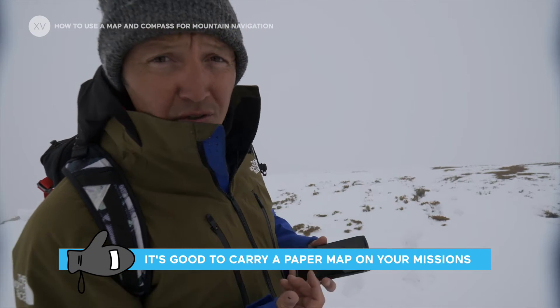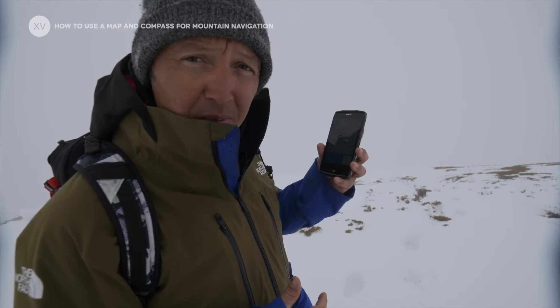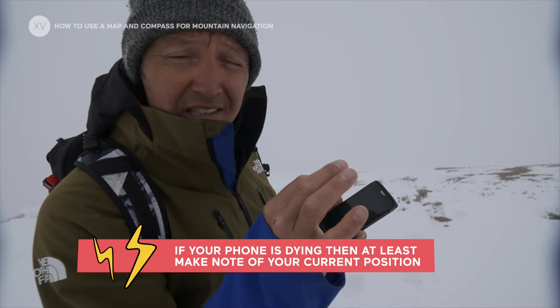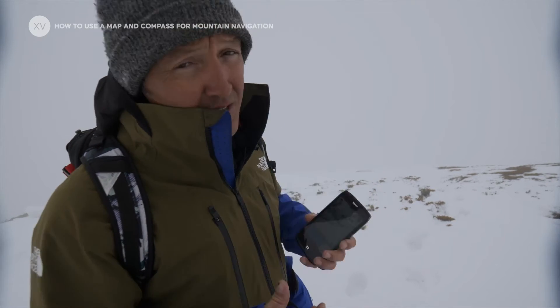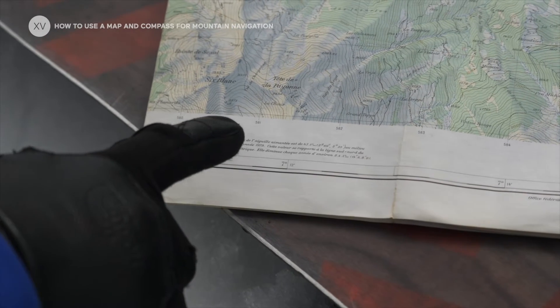If you go on a big mission and you feel your batteries are running out, try to make sure to pinpoint your location first. It's going to tell you the exact coordinates, and then you can use them on your map to already know where you're at, because knowing your first position is key.